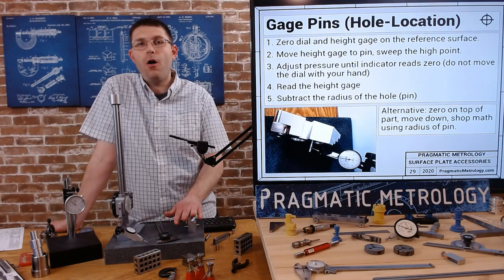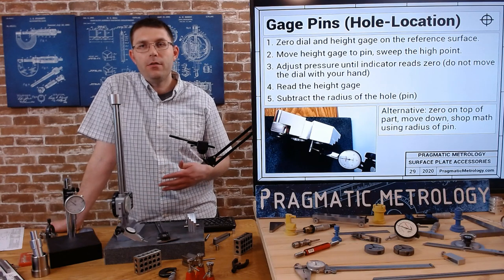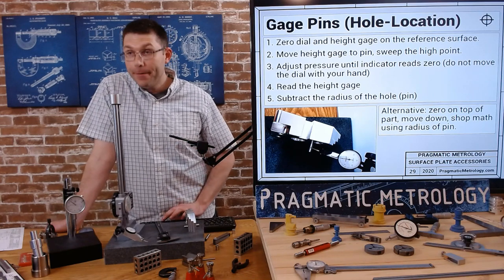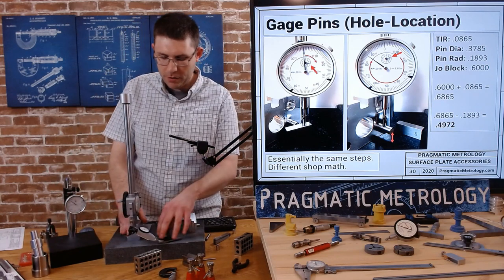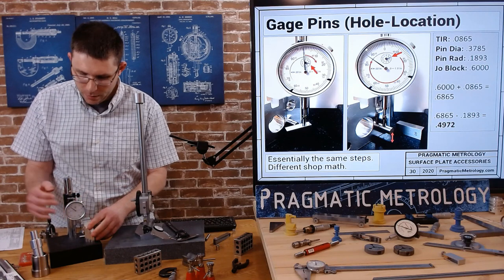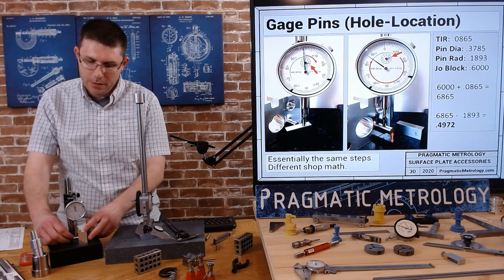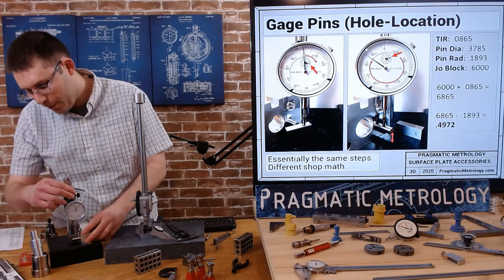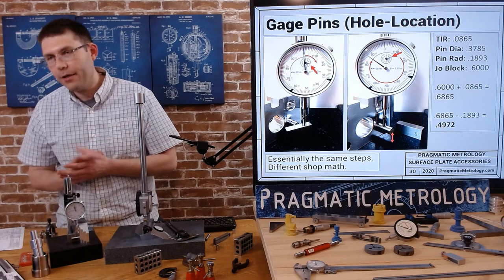In some situations, not necessarily the way this print is called out, you don't have to zero on the surface plate. You could zero off of your part if that's how your feature is called. You could put zero on the part somewhere and go down, and then you might need to add the radius of the pin. So remember when you do the shot math, sometimes it's adding, sometimes it's subtracting. Feel free to do this with the drop gauge as well. You might zero off of a one inch Joblock - figure out how far you moved from one inch, add the radius of your pin, and do the math that way.